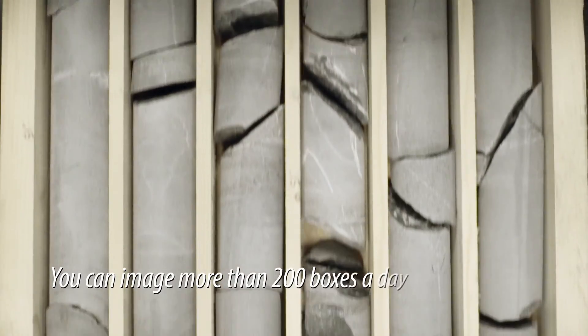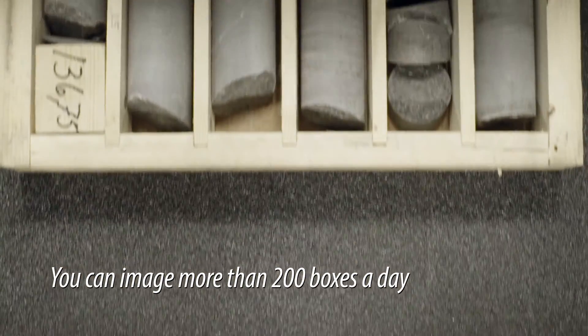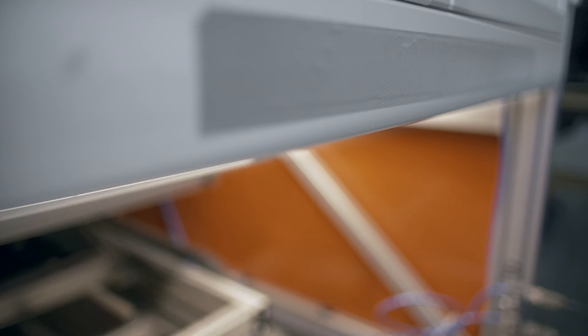You can reach scan rates of more than 200 core boxes per shift easily. A lot depends on how effectively the core trays can be loaded into the scanner.